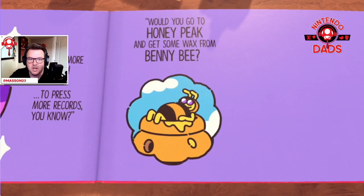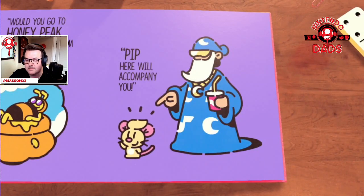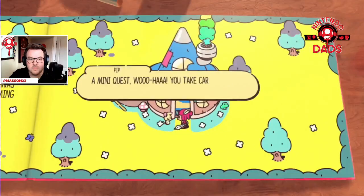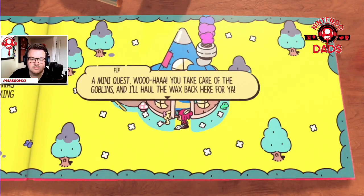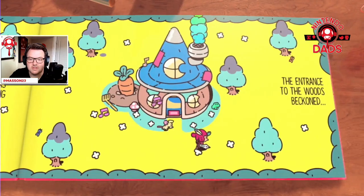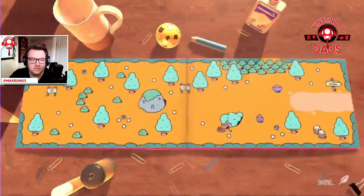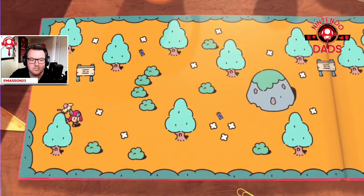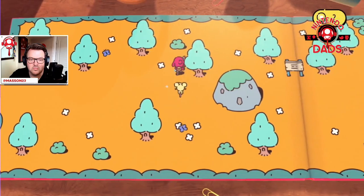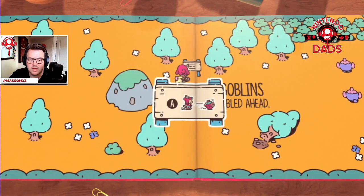Honey Peak Bunny Bee — done it. Okay, a mini quest. No sweat. Okay, to enter — got little lightbulb things, yeah, got it. Nice.